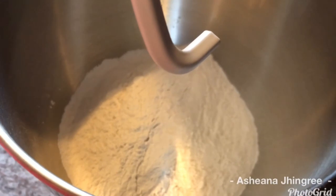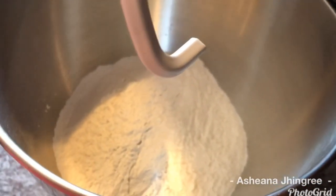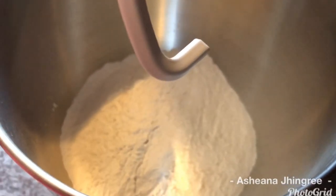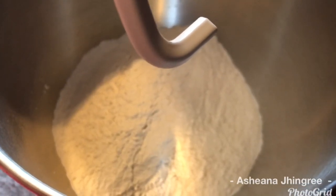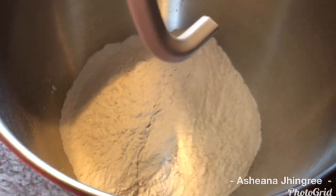So today we're going to be making dal puri, and it's a very classic favorite in Guyana. Everyone loves a good dal puri with chicken curry, or dal puri with sour — whatever your preference is. Dal puri is common in Guyanese households. This is my take on it and this is how I prepare my dal puri.